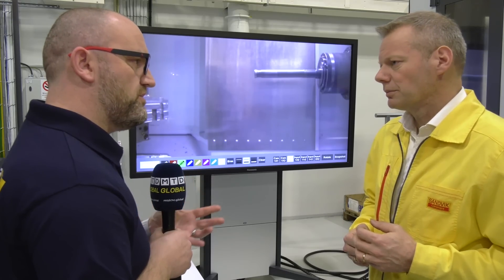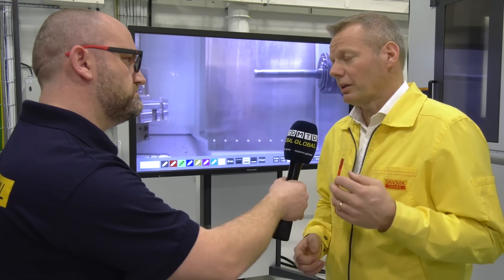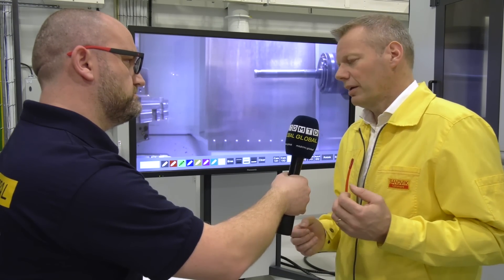But technically, what actually happens during the machining process? Is it the reduction of harmonics? Is that where you get the extra feed rates from, the extra depth of cut? Yes, it is. By that, we can reduce the vibrations, we can improve the process security, and of course also improve the productivity.